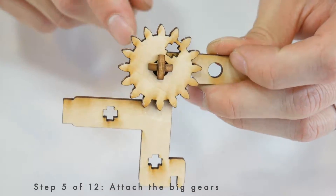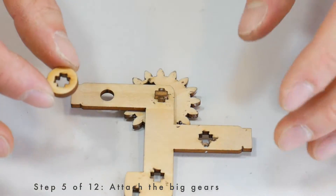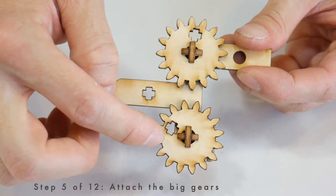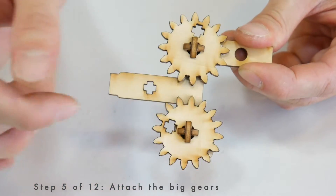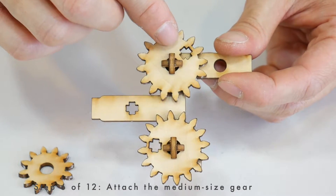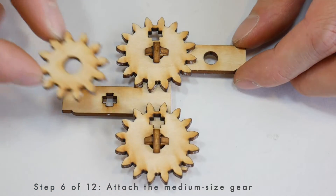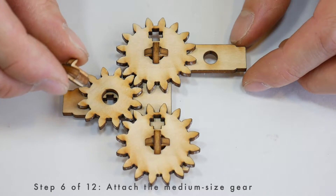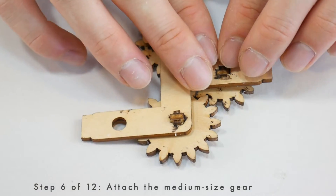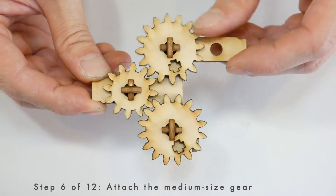Finish attaching the gear by turning it around and fitting one of these round pieces with a cross-shaped hole over the connector. The easiest way is to lay it on the table, get the connector in position, and push down with your thumbs. Repeat with another big gear below the first one, and make sure it can also spin easily. For the medium-sized gear, before attaching it, make sure that the cross-shaped connectors on the big gears are facing the same direction. These two connectors need to move together for the leg to work. Now put the medium-sized gear in position and attach it with another connector. Test it out and make sure that all the gears are turning smoothly.